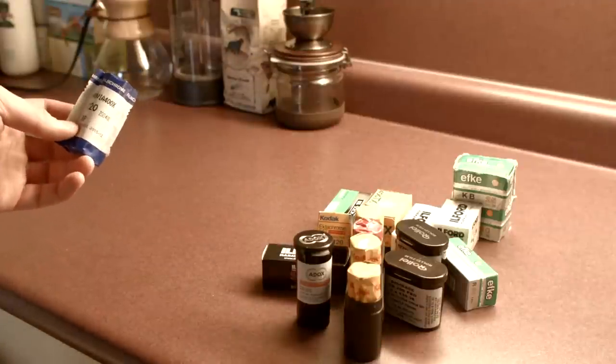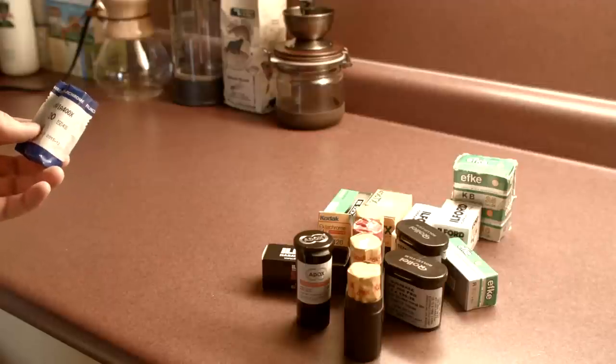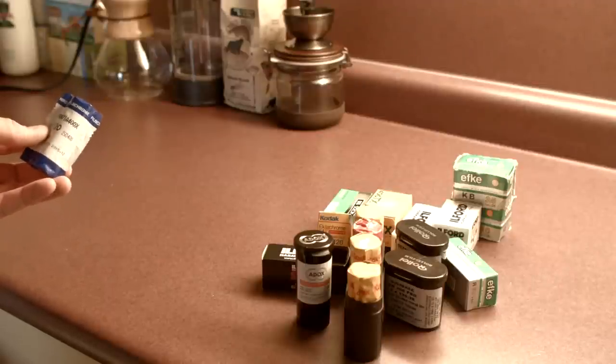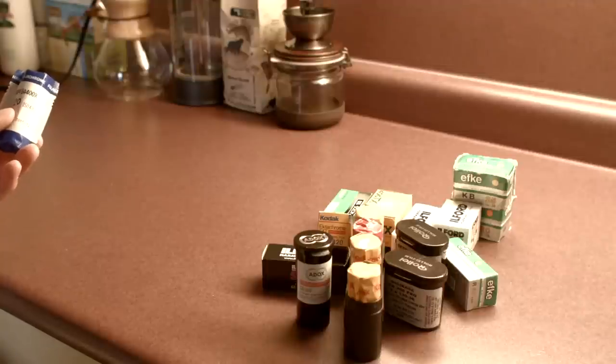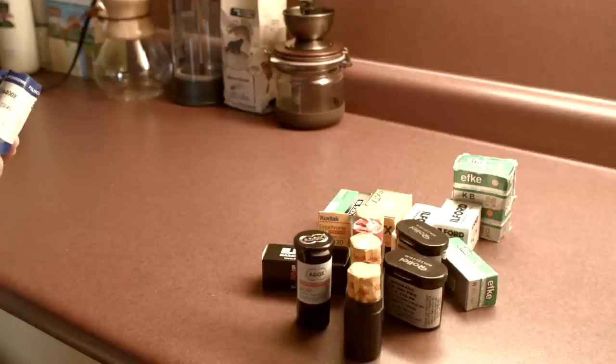I've also got some Provia 400X in here — this is a slide film, and again a discontinued film. It's a higher speed slide film, which is rare to see. I've seen it used very well indoors, and it's another film I'm looking forward to trying out. It's kind of a weird film because it's a higher speed slide film — usually you just want to give a ton of light to get a nice exposure. But I've seen some really great results with it.